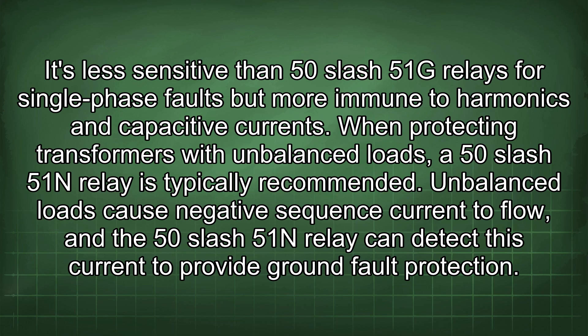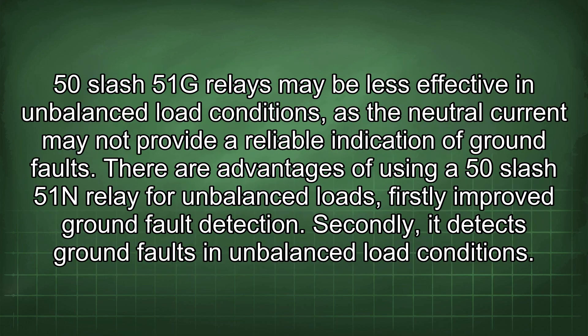When protecting transformers with unbalanced loads, a 50-51N relay is typically recommended. Unbalanced loads cause negative sequence current to flow, and the 50-51N relay can detect this current to provide ground fault protection. 50-51G relays may be less effective in unbalanced load conditions, as the neutral current may not provide a reliable indication of ground faults.